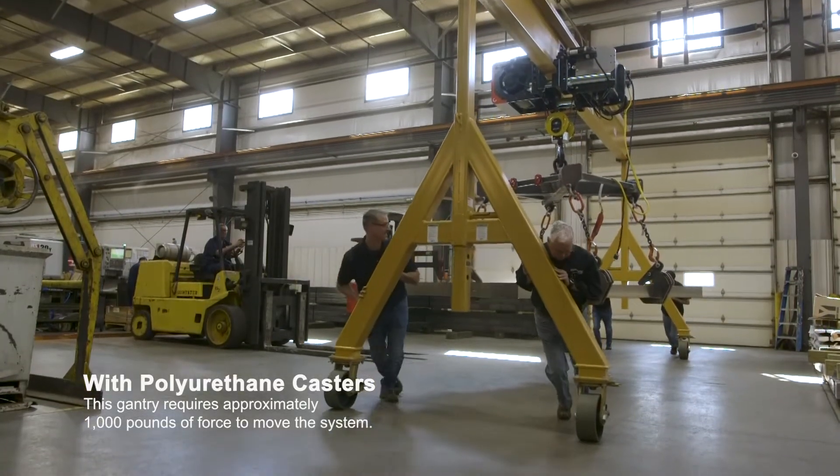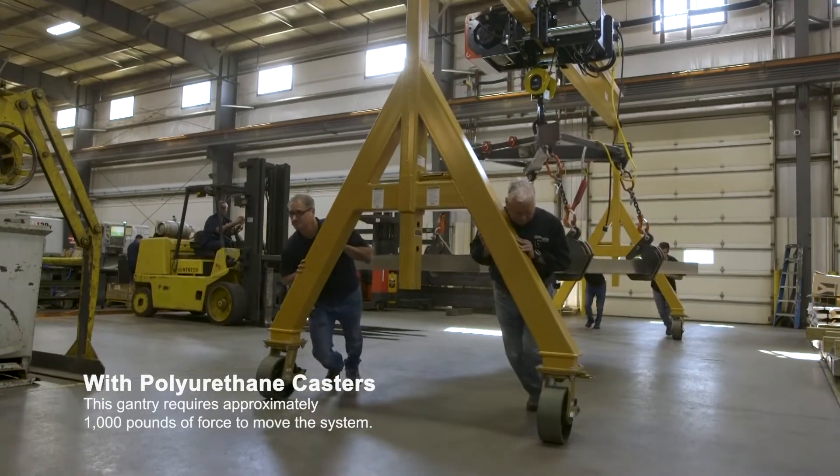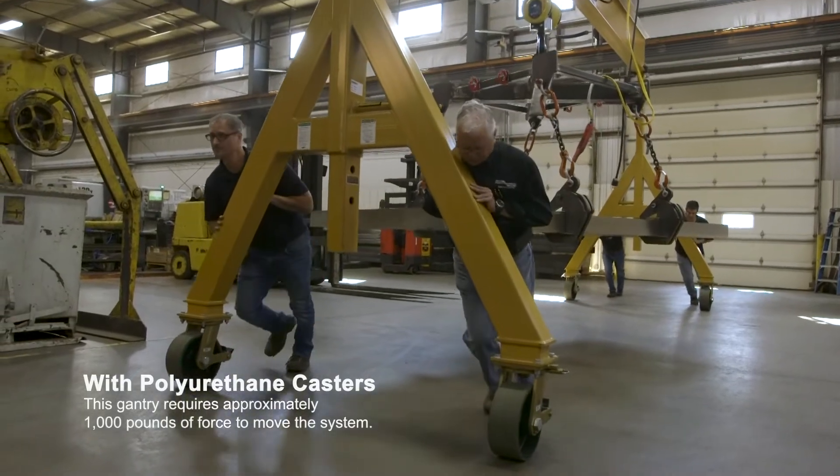The engineer was out here at least two or three times. We went over the constraints we had. With the old-style wheels, we had probably four guys on it to push it, and it was very difficult to do.